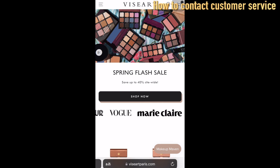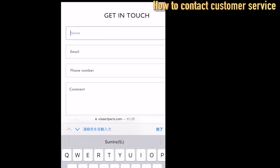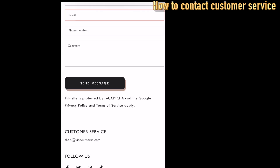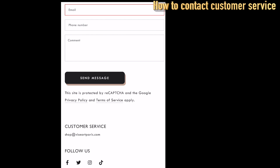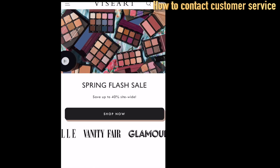When you want to contact them, scroll all the way to the bottom and click Contact Us. You'll see a Get In Touch form where you can reach out to them. Their email address is also listed there — shop at viseartparish.com. Their customer service — the people behind Viseart — are just wonderful, so I'm pretty sure you'll have a great experience with them. I hope this video was helpful. If you have any questions, please leave a comment and I'll try to find your answer. Make sure you subscribe to my channel — I'll see you in the next video!